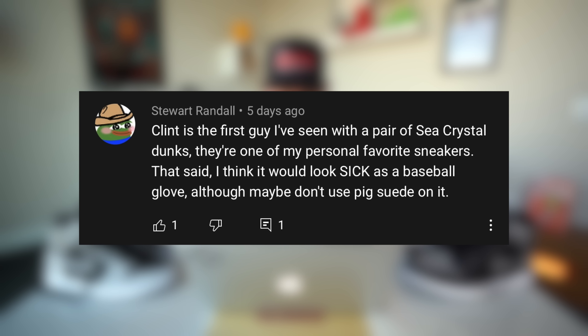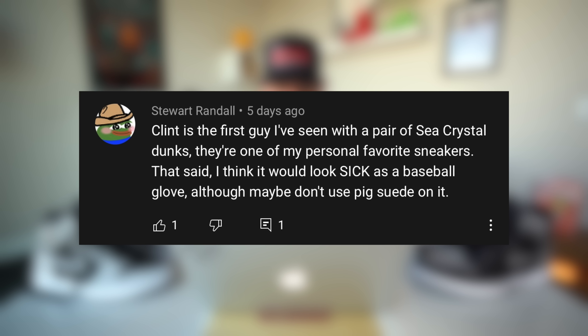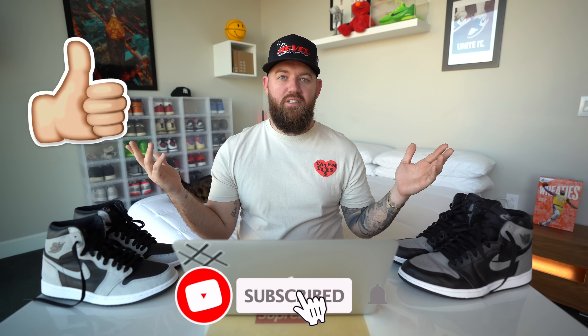The next comment is from Stuart Randall who says: 'Clint is the first guy I've seen with a pair of Teal Crystal Dunks. They're one of my personal favorites — I think it would look sick as a baseball glove, although maybe don't use pig suede on it.' Clint has sneakers that aren't hyped at all and those are some of his favorites. He has Diors, Unions, and Travis Scotts, but some of his most favorite sneakers are ones I don't even know the name of with no hype at all. I thought it was really cool to talk with him about sneakers because it's not all about the hype to him, which is hard to find these days. I really appreciate all the love and support — whether you're a new subscriber or you've been around since the beginning, I appreciate it every video. That's going to wrap up today's video — now it's on to the next sneaker.